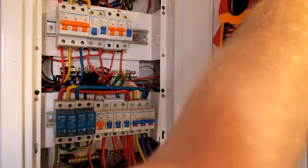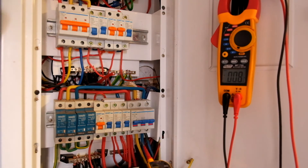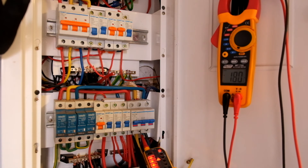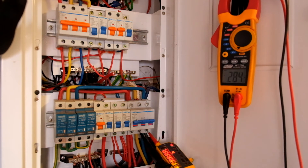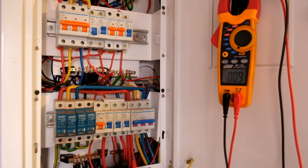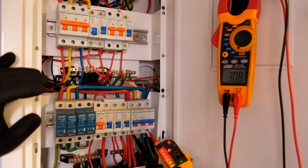You can also use your probe tester to test that. You've got 400, 400. The only catch is to do the outside too — you've got to go from there to there. 400. So as you can see, those circuits are all live.